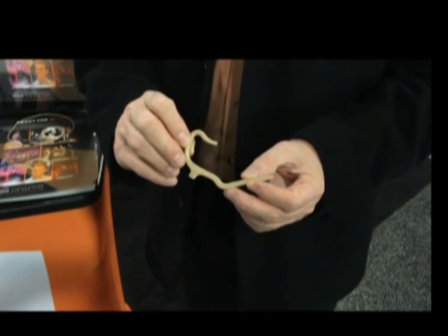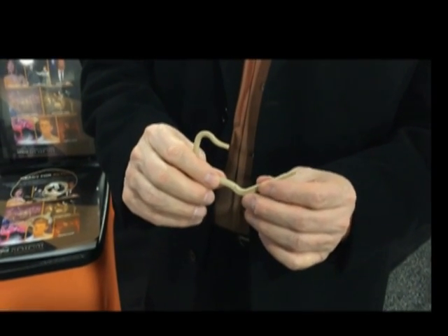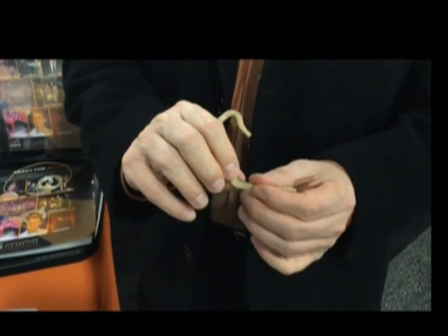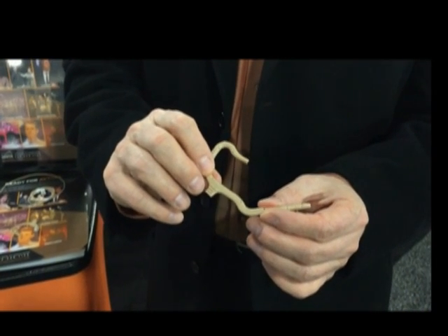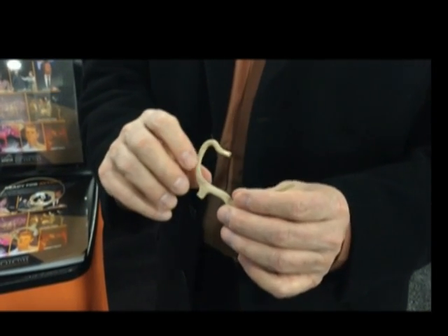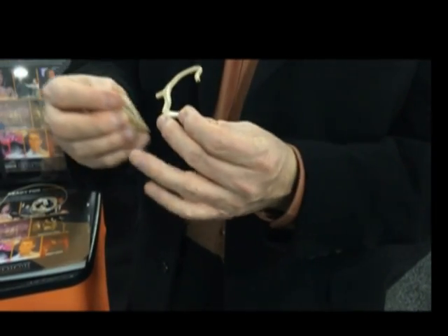It starts with our patent-pending custom ear mount. This is a soft, pliable material that allows you to cut, bend, trim, and colorize to fit the exact needs of the actors that you'll be mounting these on. To make an ear rig, which traditionally takes about 30 minutes, can be done in about 10 seconds.